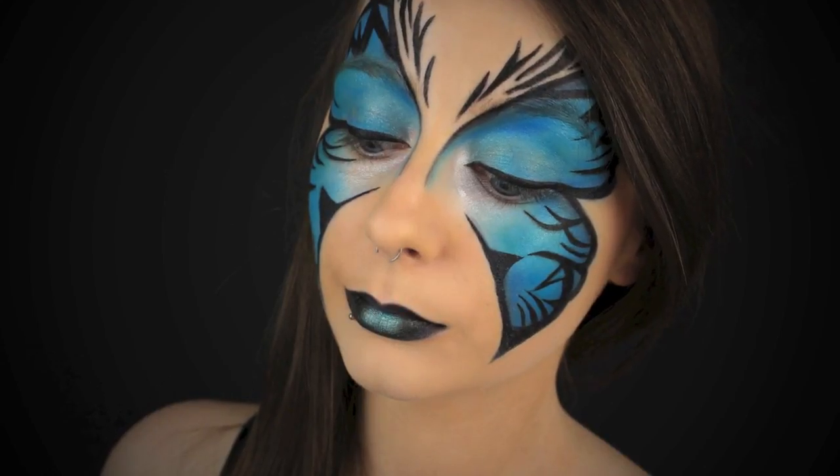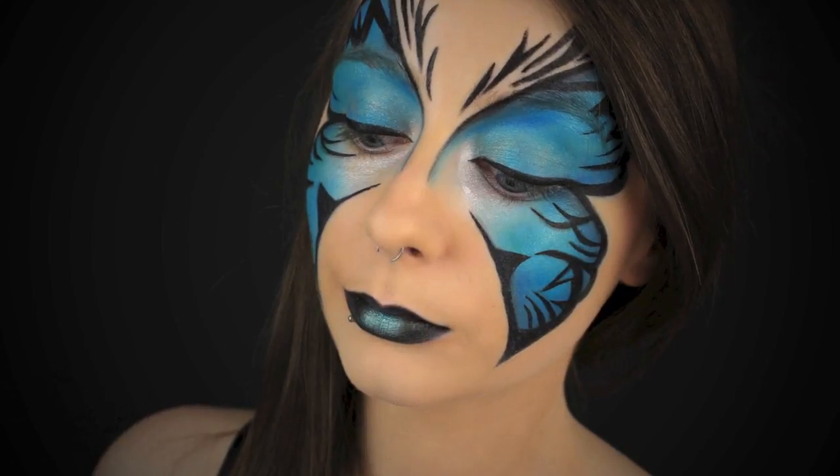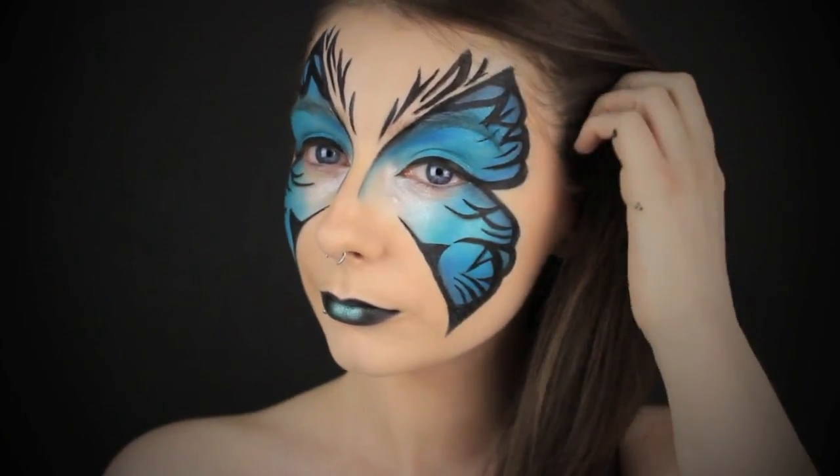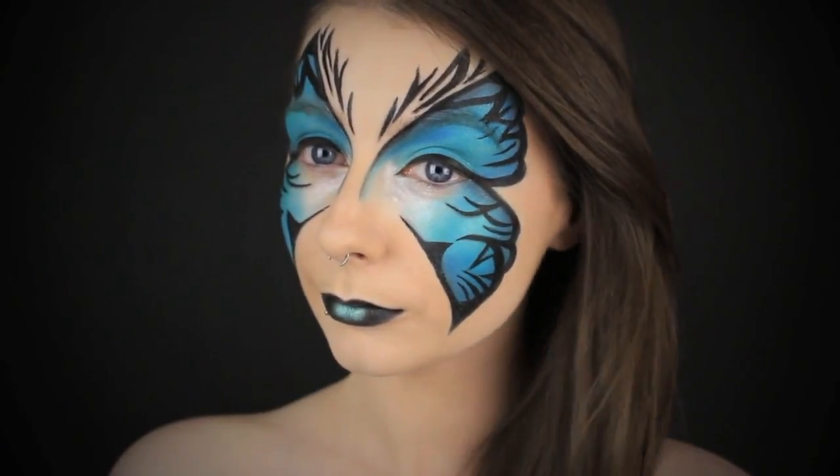But I have a tutorial today for you just in time for Halloween. It's a butterfly kind of fantasy makeup look. Although I wasn't overly happy with how it turned out, a lot of you still wanted to see how to do it, so if you want to see how I created it then just keep watching.